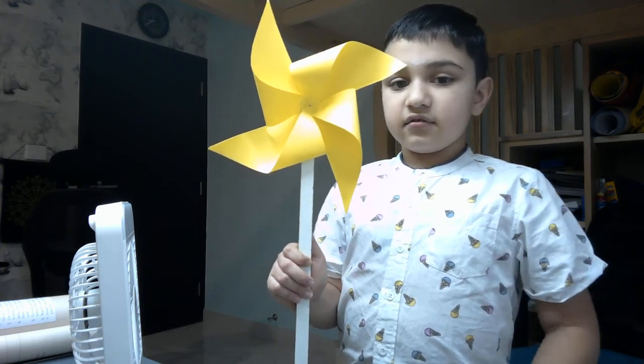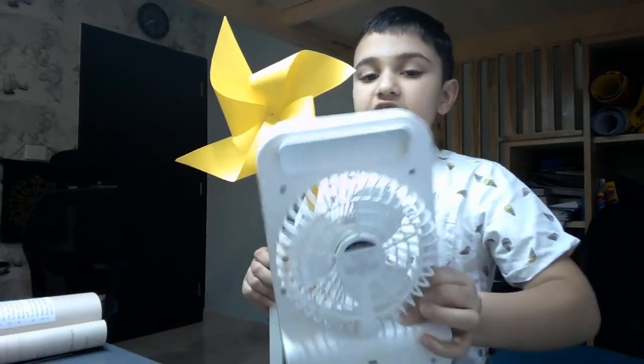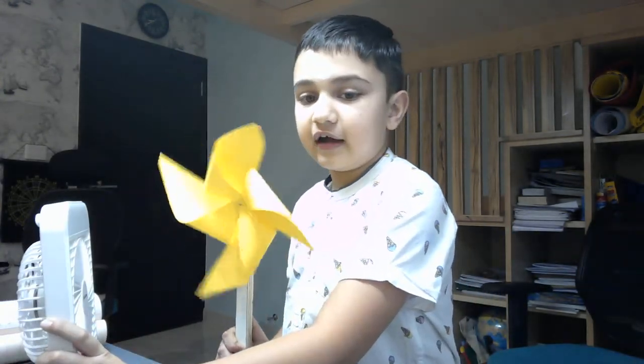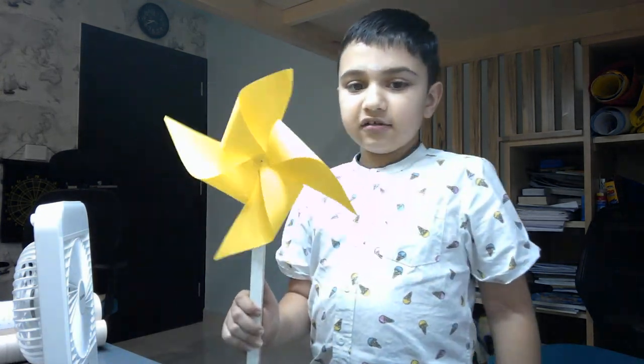Let's see if this pinwheel works. To test it, I have my hand fan here. I turn on the fan and then it starts to rotate. I turn off the fan and it stops. Thank you.